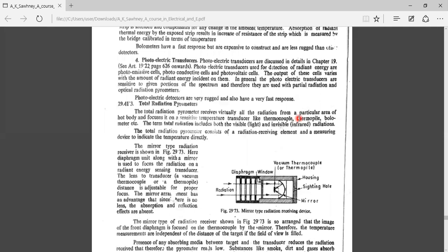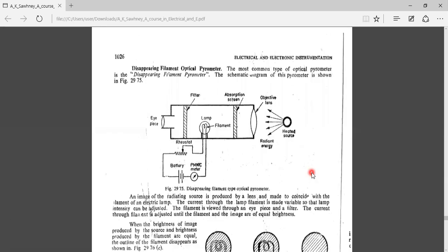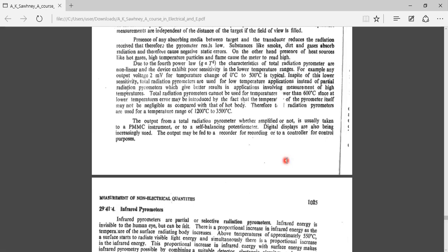Good morning. In the previous class we covered the concepts on pyrometers and completed the optical pyrometer, also called the disappearing filament pyrometer. Now we are moving on to total radiation pyrometers and selective radiation pyrometers.